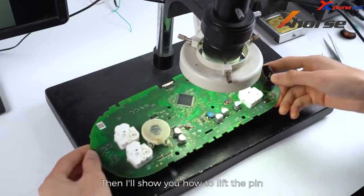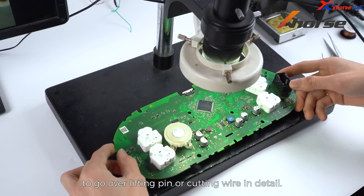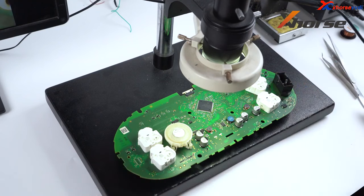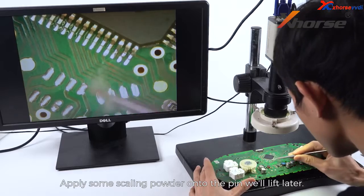Then I'll show you how to lift the pin, and we'll have upcoming videos to go over lifting pin or cutting gear in detail — just stay tuned. Apply some soldering flux under the pin we'll lift later.